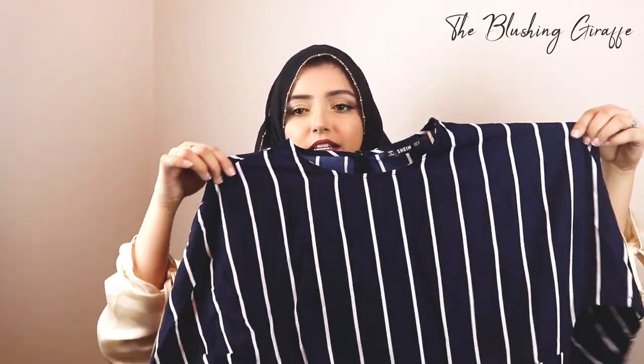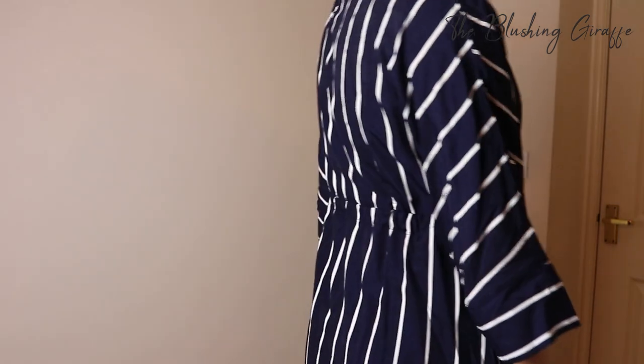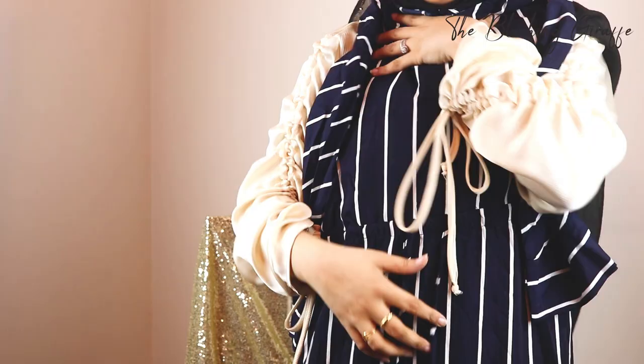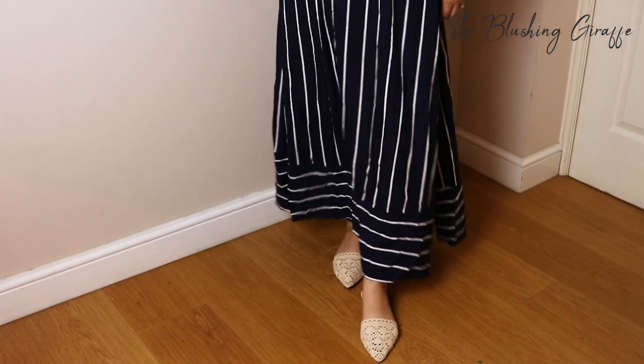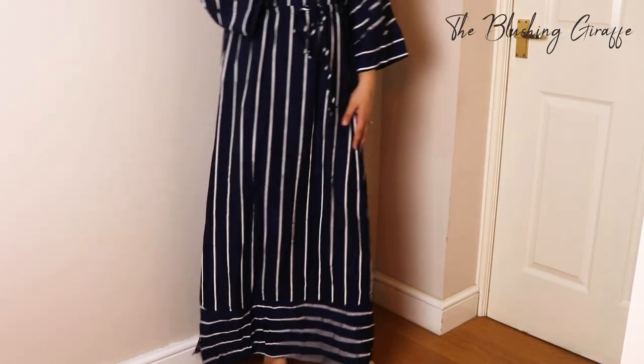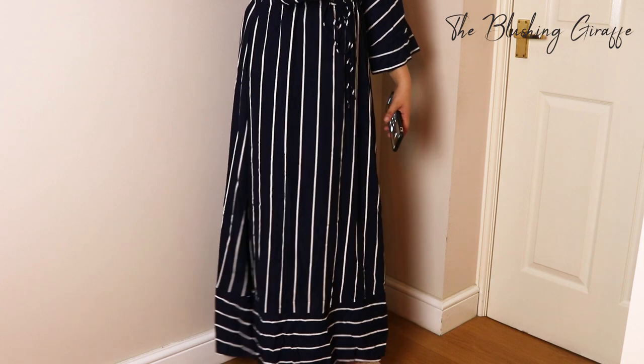The final dress is another blue one — I was definitely more drawn to their blue items. This is a vertical stripe drawstring maxi dress and I got it for £10.28. The material feels very very thin, perfect for hot weather. I got this in a size medium. It's kind of tent-like, which I love, because on holiday you want to wear loose clothes that don't stick to you in the heat but still make you feel good. It's got a drawstring waist to add a bit of shape, plus long sleeves — essential as a hijabi dressing modestly in summer without needing to layer up.